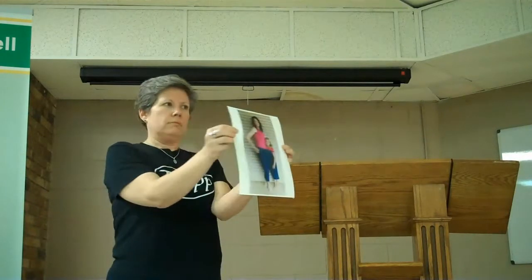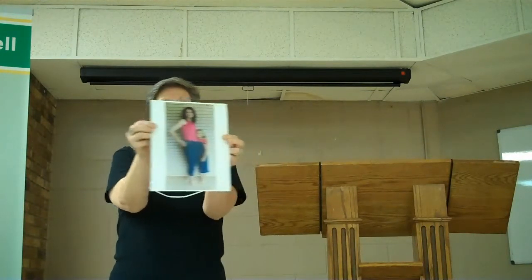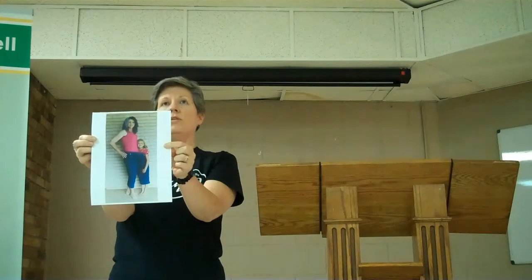Charlotte was able to get into the pants that she used to wear. She went from a 22W down to a size 6.